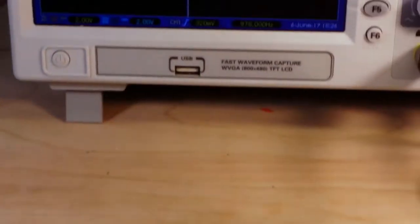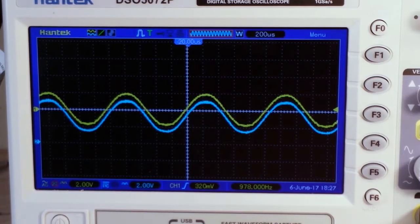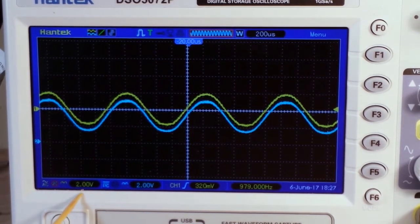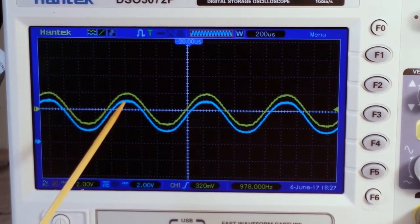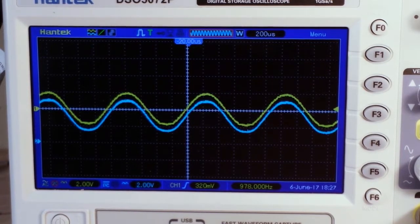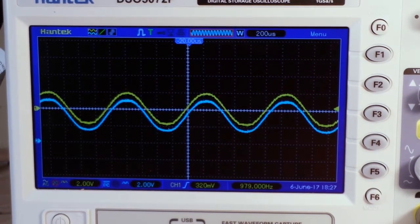Channel one is our sine wave and channel two is our wave after the diode. We're looking at two volts per division, so you can see we're at about half a division — a little over — so that is about half a volt of voltage drop.